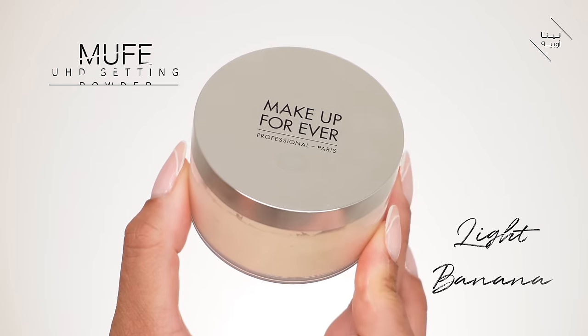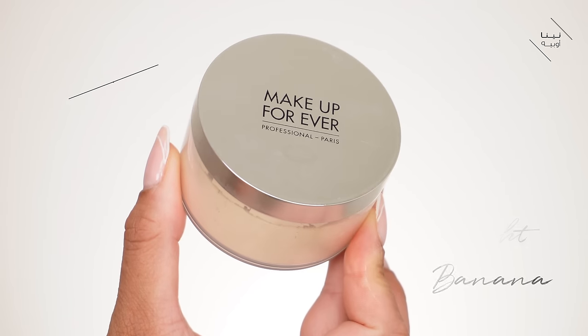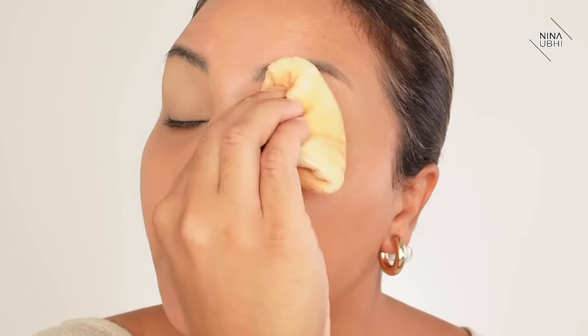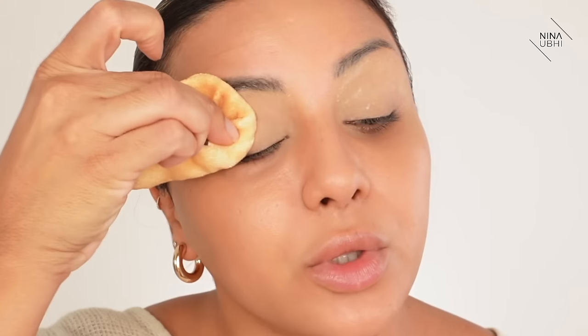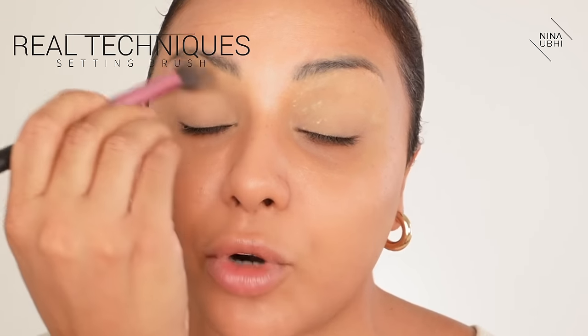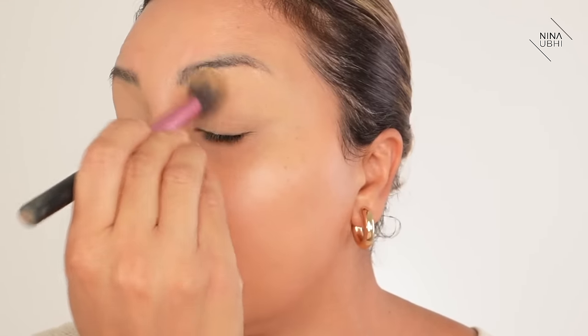I've got my Makeup Forever Ultra HD Powder and my powder puff from Laura Mercier, and I'm just pressing the powder on top of my eyelids. This is going to lock it all in so that it doesn't go anywhere. That's my eyelids done for the day - it's also prepped for whatever eye look I'm doing. Just dust off the powder with a brush and the eyelids are done - nicely flawless.